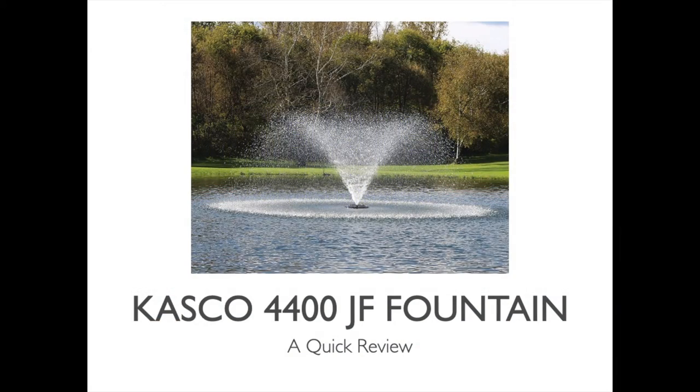Hi, Mark here from AmericanAeration.com and in this short video I want to do a quick review of the Casco 4400 JF Fountain.